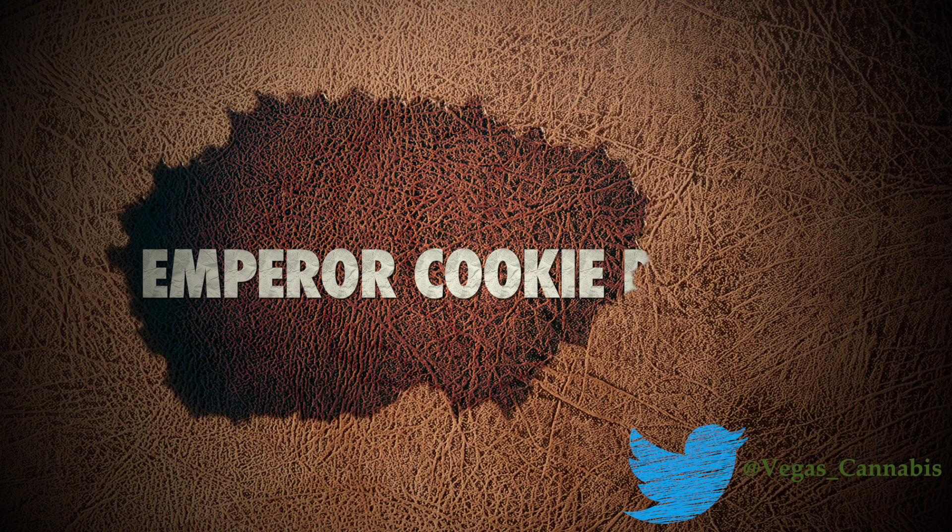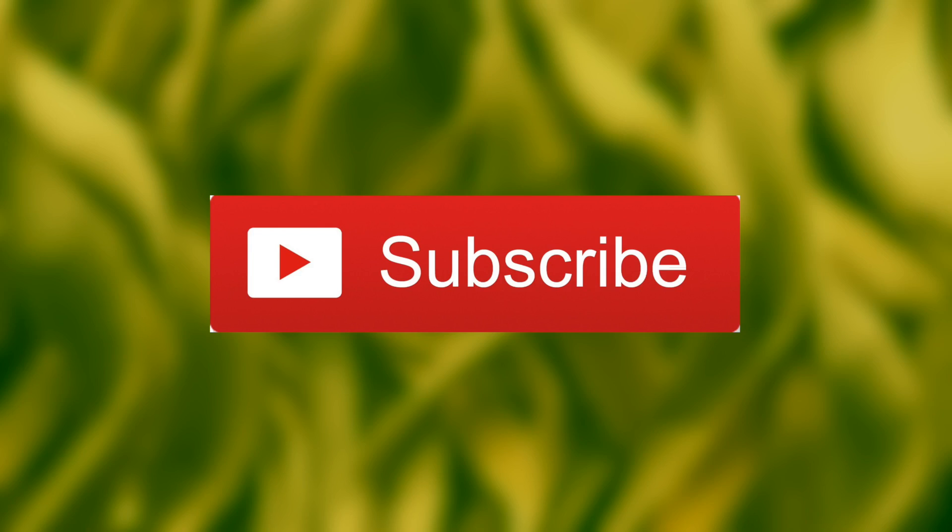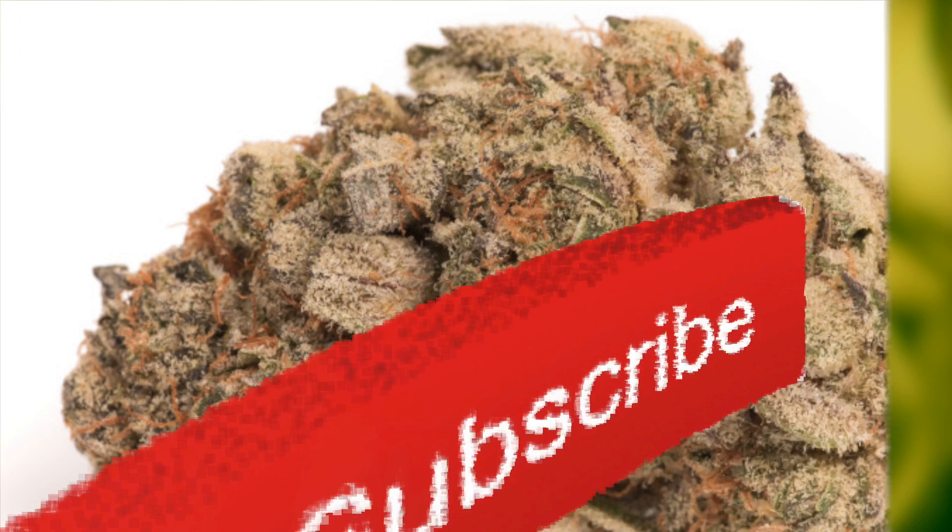Welcome once again to The World According to Evan. In an attempt to navigate our way through the ever-increasing world of cannabis strains, we're going to be going over the benefits of a very strong hybrid today: Emperor Cookie Dough.